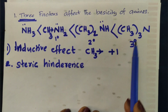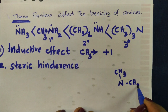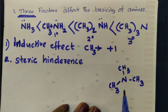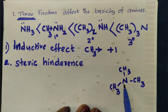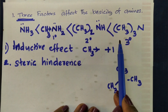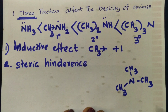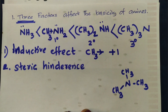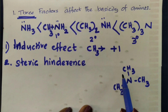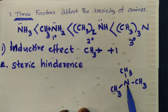Nitrogen has three CH3 groups. Availability of unpaired electrons gives basicity. High basicity is due to all these CH3 groups through inductive effect. However, there is also steric hindrance to consider.